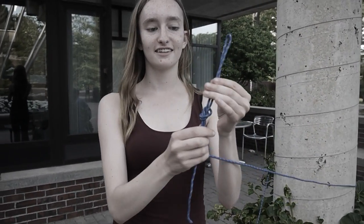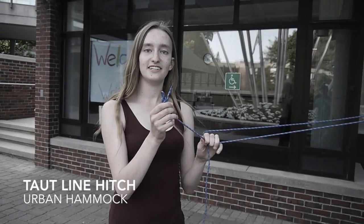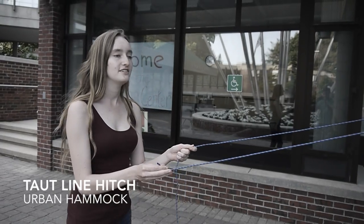You go like this and then poke it through. It should look like this in the end, and this is your loop. Now that you've got your first knot done, we're going to start on the taut line hitch.